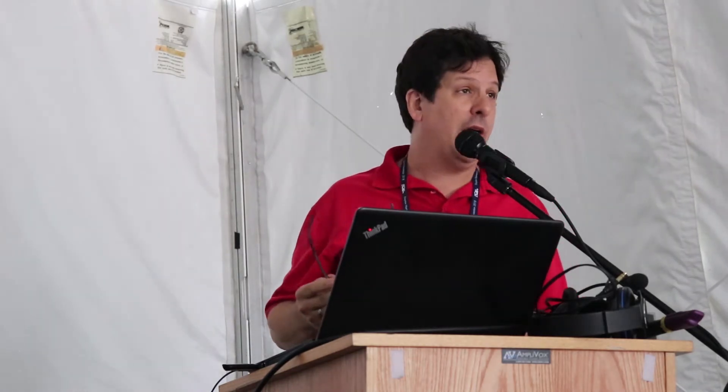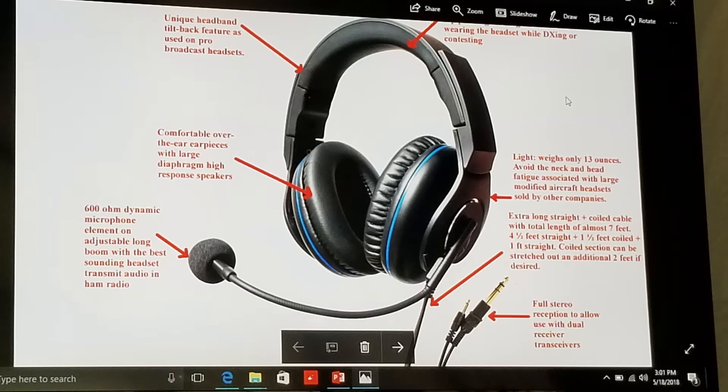First let me introduce myself. My name is Scott Robbins. My call sign is W4 Papa Alpha, and I'm the owner of VibroPlex. We are also the owners of Venture International Radio. We distribute the Spider Beam line in the United States and various other products. I'm here to present information on a new product that we're selling under the Inrad line — the Model W1 headset.